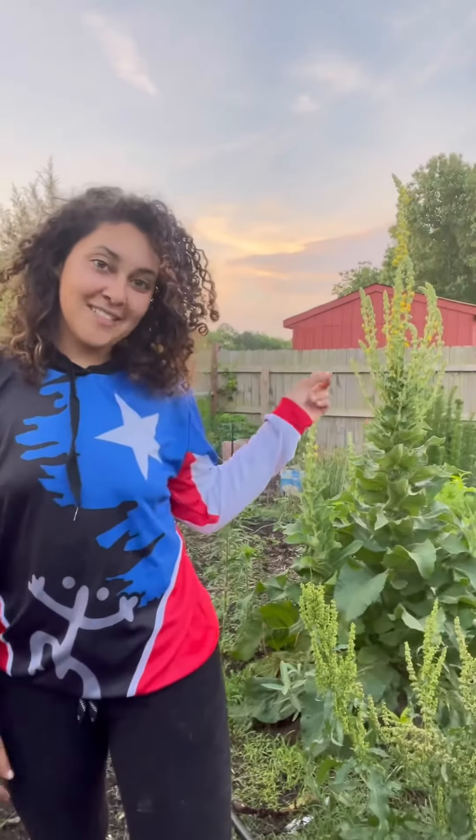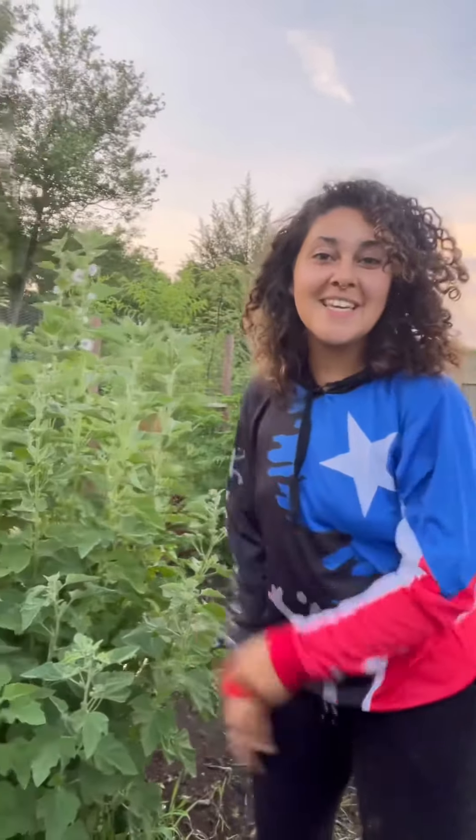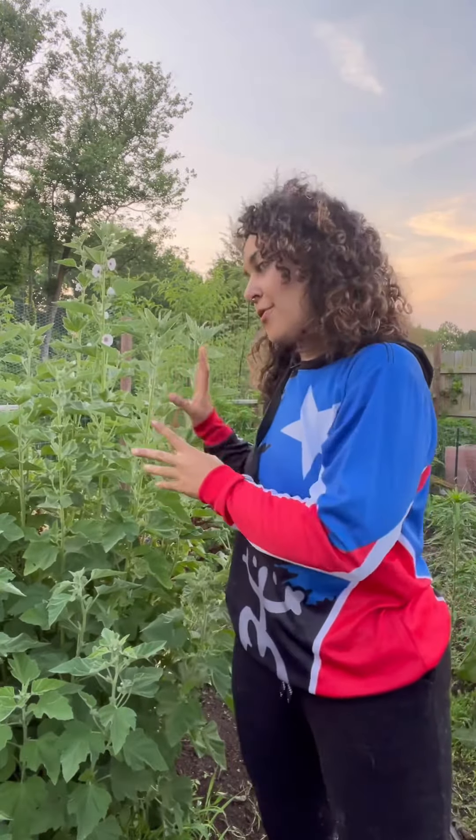Unlike the mullein plant over here, marshmallow is a perennial, which makes it an awesome addition to your garden because once you plant it you'll have it for many years, unless you choose to harvest the root.